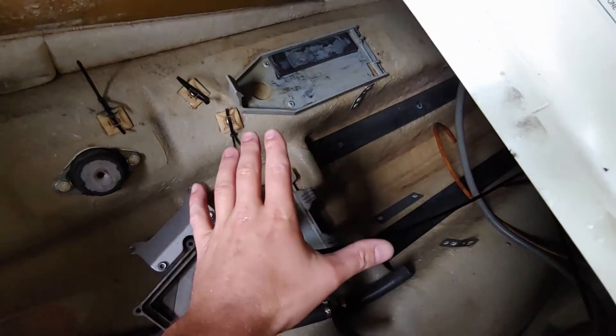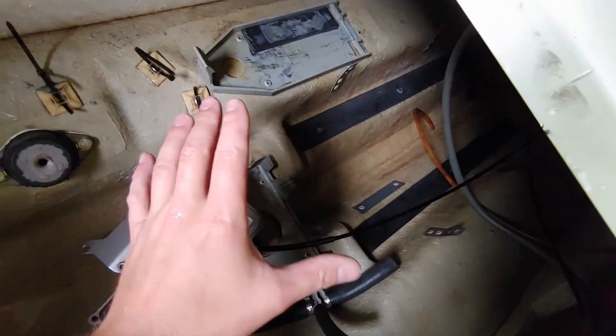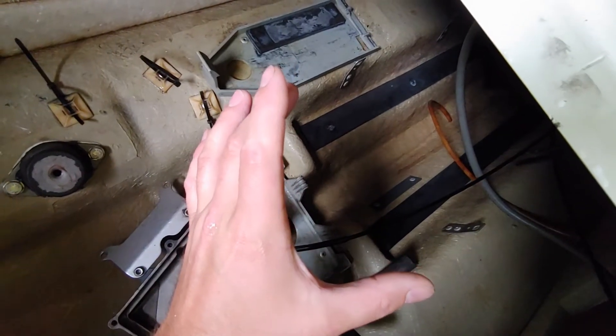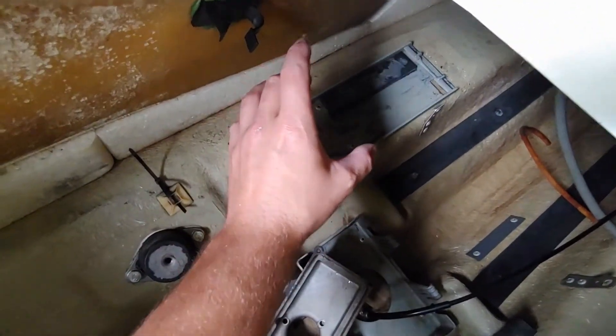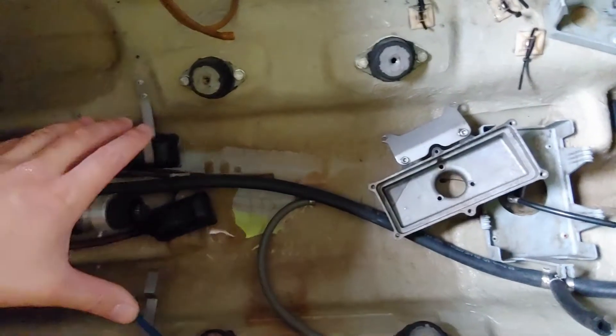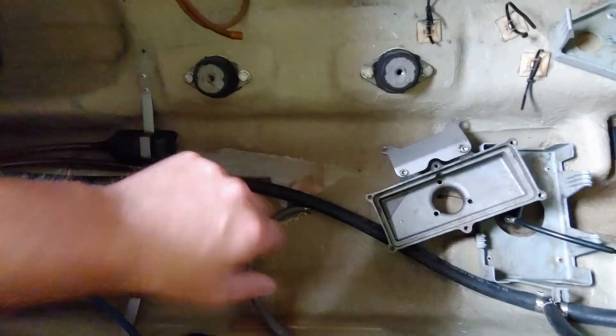We're going to be running a 48-volt electric system. Where the fuel tank was, I'm going to put a series of four 12-volt batteries. The electric motor controller should be mounted somewhere in this area, and the actual motor itself will also be mounted somewhere in here.